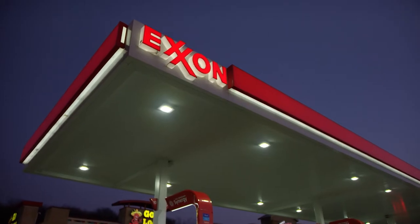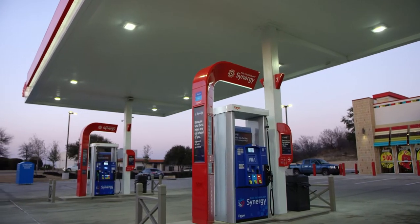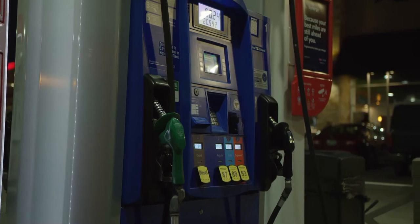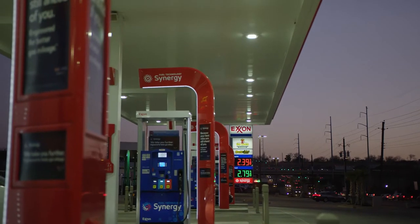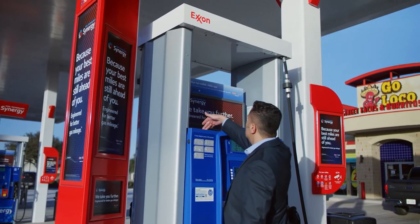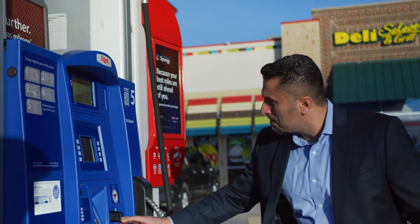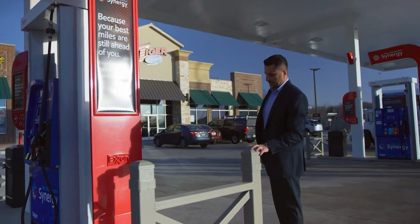The innovative Synergy Forecourt was designed to drive consumers to your stations. It provides a clean, fresh, and safe fueling experience. When coupled with a site refresh, it enables you to enhance consumer loyalty and effectively compete in the markets you serve. Consumers and retailers alike love it.